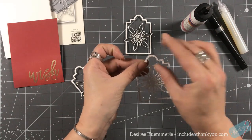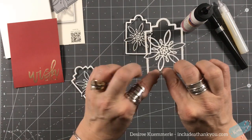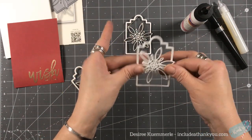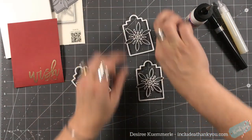Pinch the sides to make sure it's even, pull this down just a little bit, push down in the center, and now we're going to do the next layer.